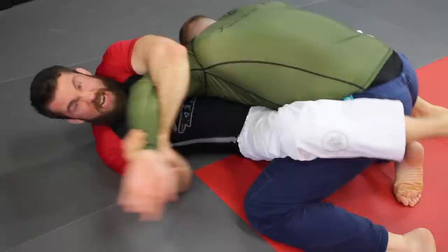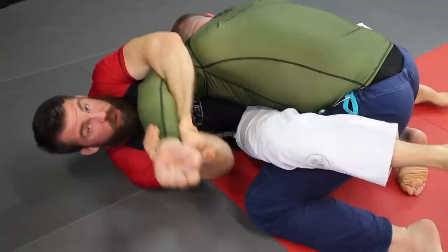Have you ever had this happen where you're trying to get a kimura from full guard but the guy's so darn strong and big it doesn't work? I got a little tip for you today. We got a question from Jesse Gaines on Facebook — he says when he was rolling with a guy, he caught him with a kimura from full guard, but the problem was the guy was so darn strong he just couldn't bend his arm to get the finish. He's wondering if I have any tips on how to finish the kimura against a really strong guy, and I do have a big strong guy with me today.